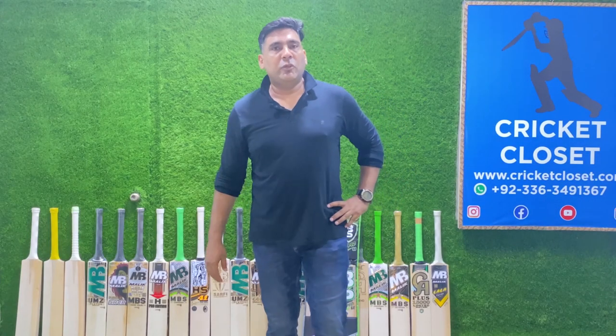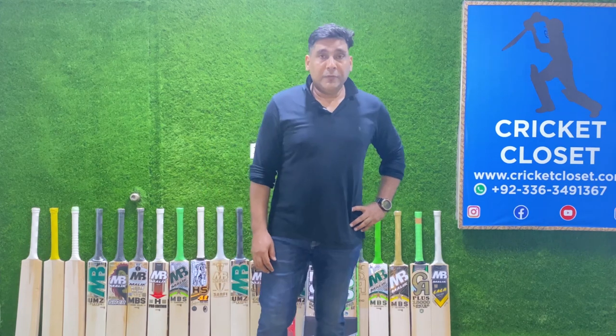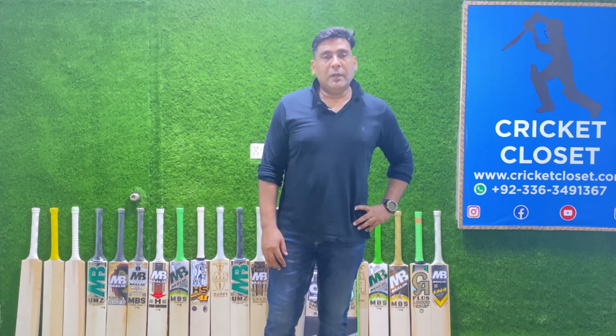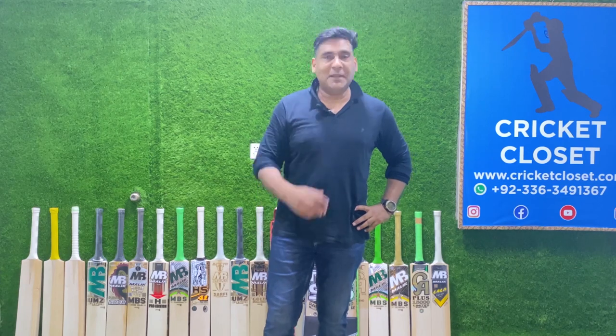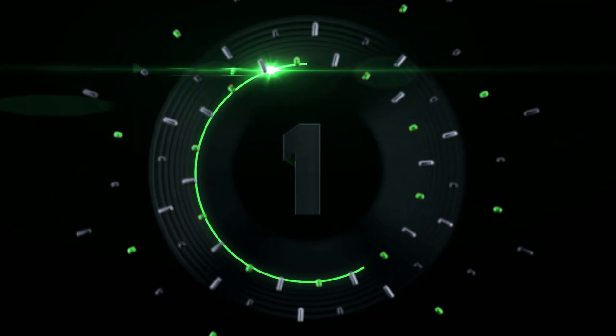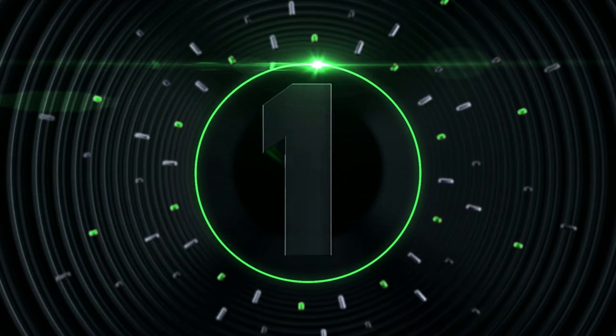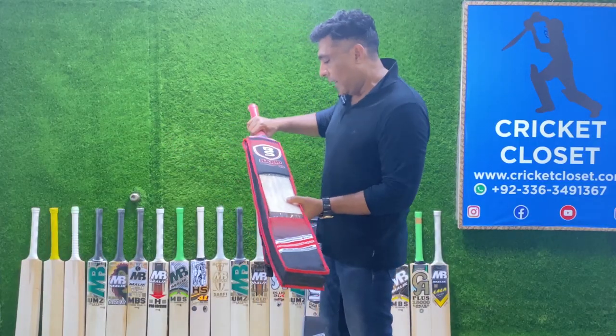Hello guys and welcome to another edition of Cricket Bat Reviews by Cricket Closet. After careful consideration, we are trying to introduce a budget-friendly series for our customers all across the globe. Let me introduce you to the BS series — a budget-friendly series bat.